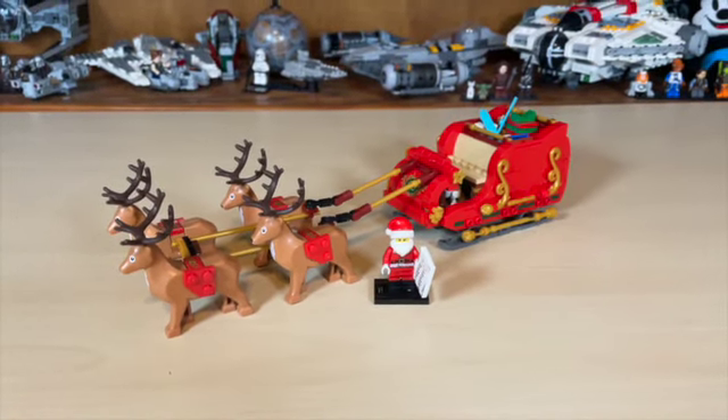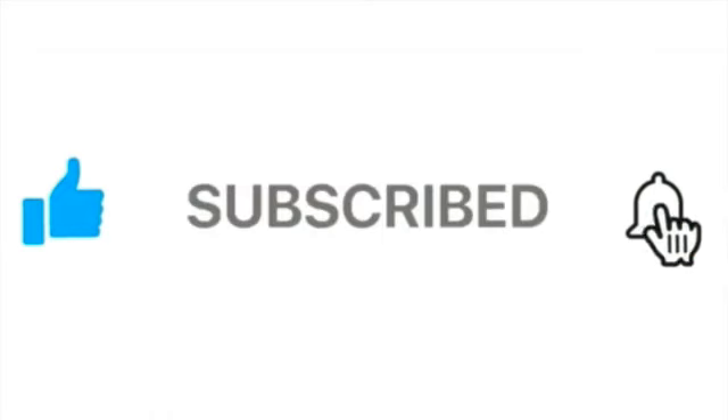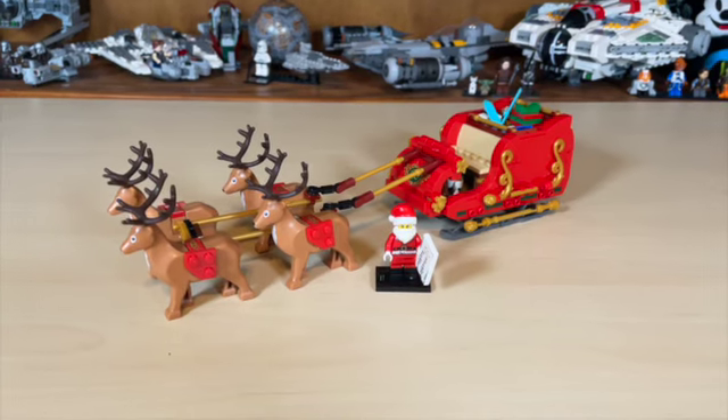But before we go on, please be sure to like, share, subscribe, and turn the notification button on if you have not already. Let's head right into Santa Claus.